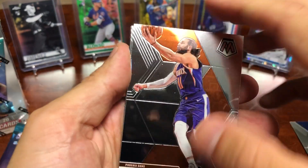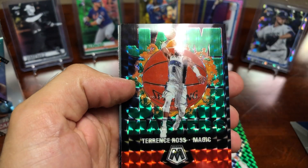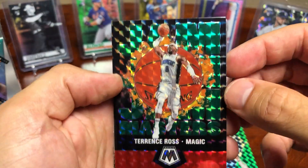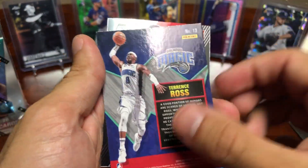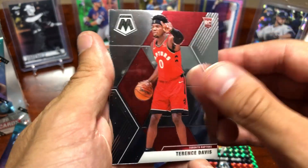Got a Ricky Rubio on the front, Royce O'Neal — oh, that's a sweet card — Terrence Ross, a Jam Masters insert, nice little insert. Then we got a Terrence Davis rookie card. Not sure if that's good or not.